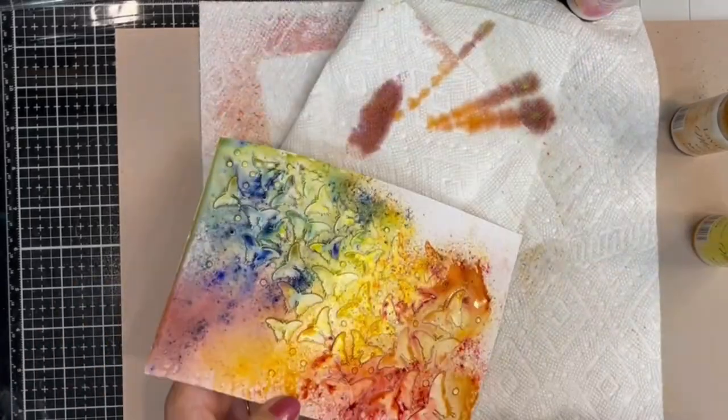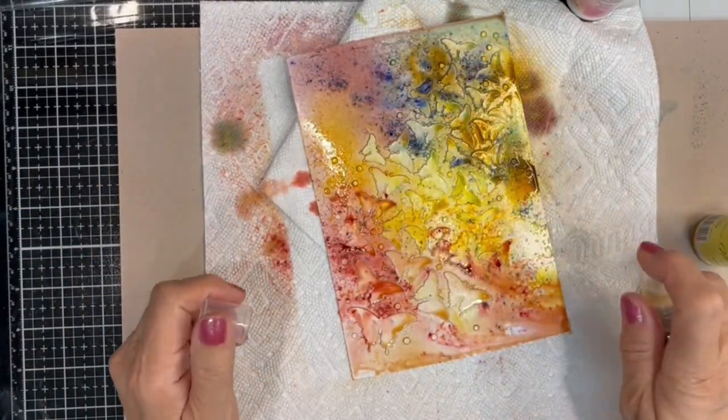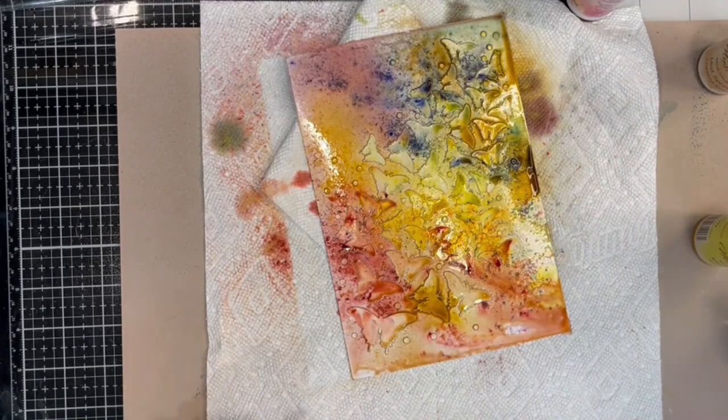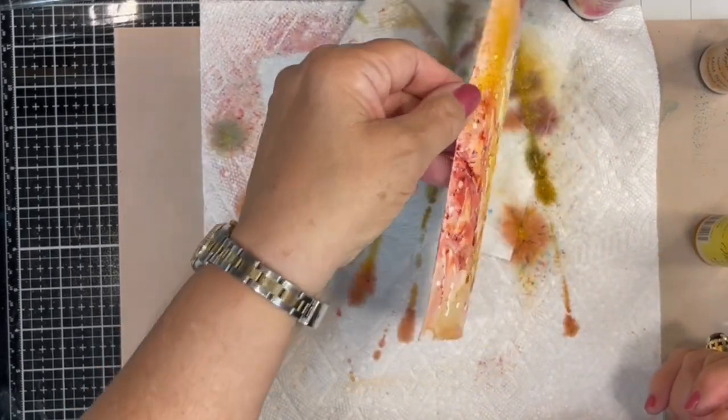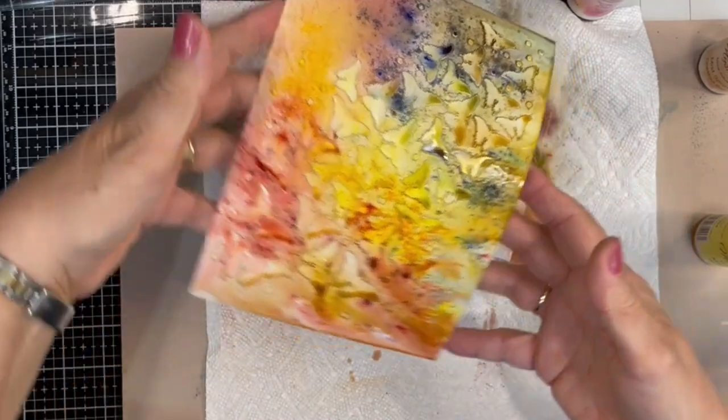When you get to the point that you really like the way it looks, that's when you stop. I'm going to set this aside on some paper towels to let it thoroughly dry.